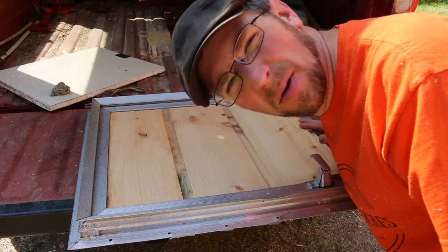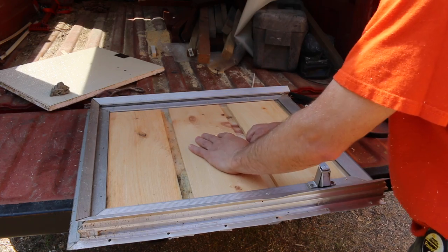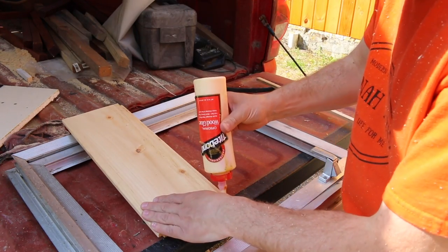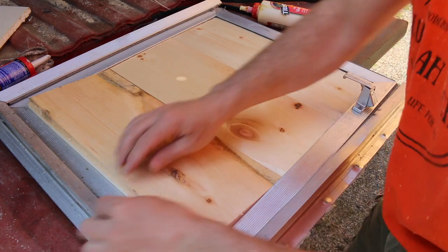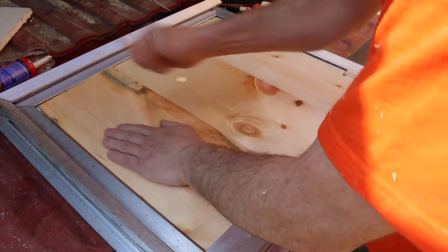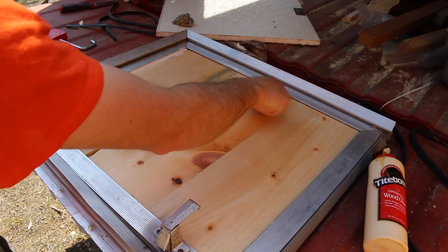We gotta take a saw blade off. We're gonna glue this and liquid nail this together and use some little rubber strips that they had holding their other panel in place. I know it fits — I've already tried it all, so we just gotta... there we go. We have these rubber strips that push into this groove.